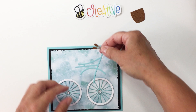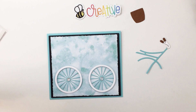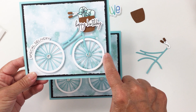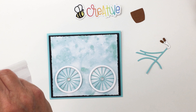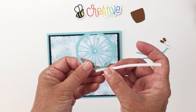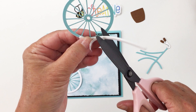I'd like to attach my bike with a little bit of foam adhesive. One thing to mention: when placing your bicycle, if you're planning to do a curved sentiment, you have to make sure you leave a little bit of a gap. I'm placing the front wheel about a quarter of an inch from the edge. I'm using some 3L by Scrapbook Adhesives foam strips — great for shaker cards and projects where you need a strip that can curve.